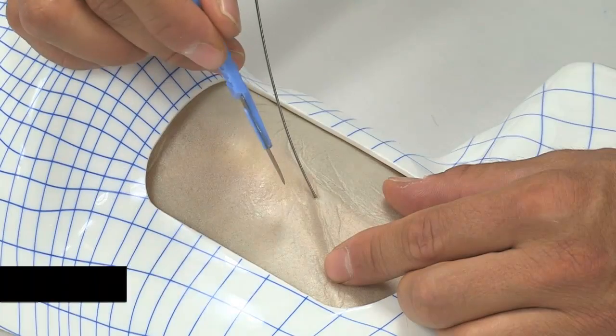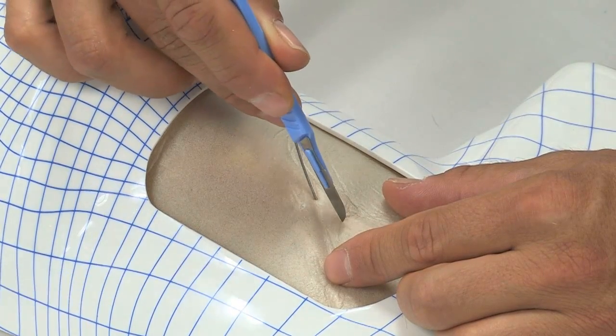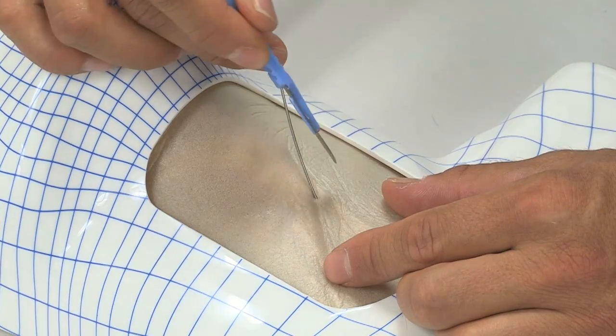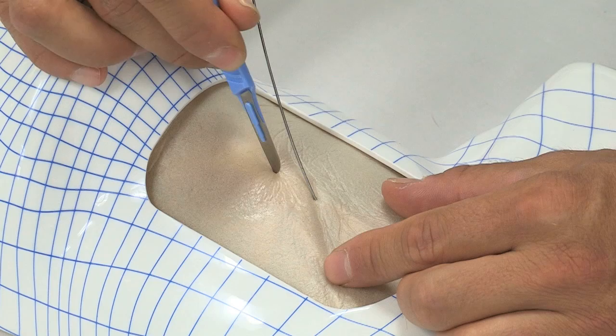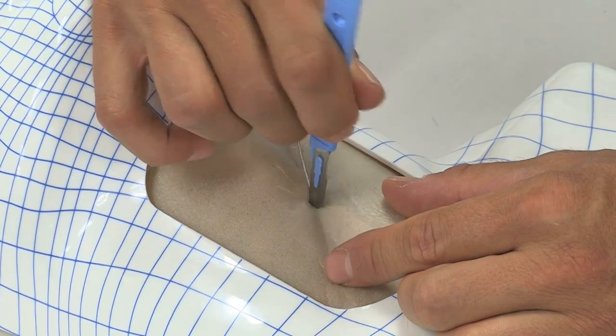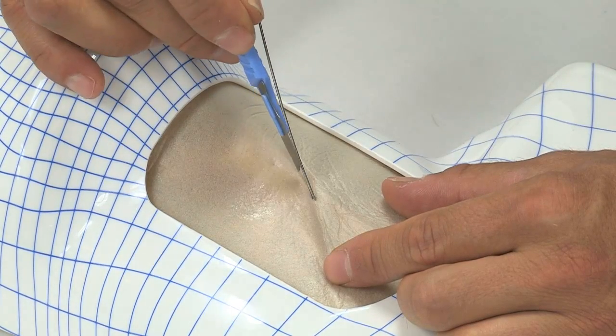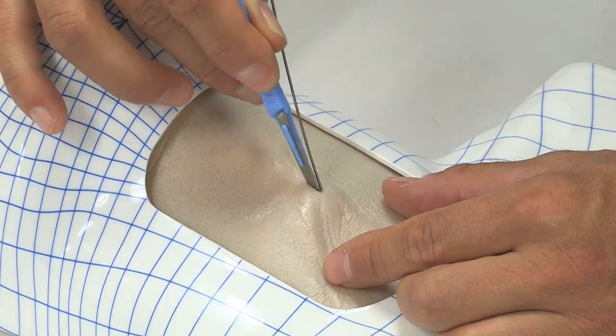An incision not directly adjacent to the wire will be of no benefit when introducing the Melker assembly. Only an incision exactly along the path of the wire will facilitate easy insertion of the assembly.